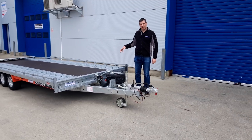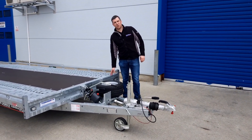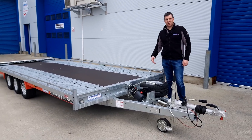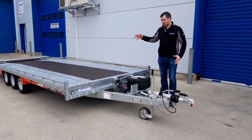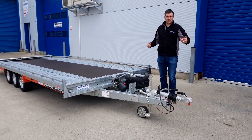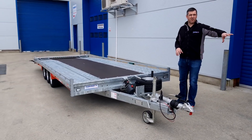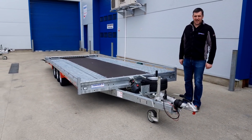Another major feature of the T-transporter range is the crossover kit. This enables the operator to load a vehicle from the trailer onto the back of a recovery lorry. So if you're going to collect two vehicles, it's a very speedy process — drive over the trailer, onto the crossover ramps, and onto the recovery lorry, saving an awful lot of time.